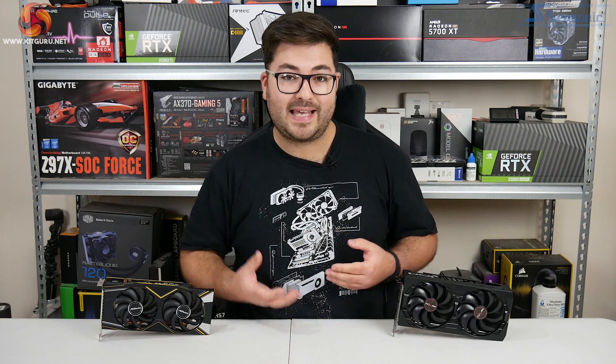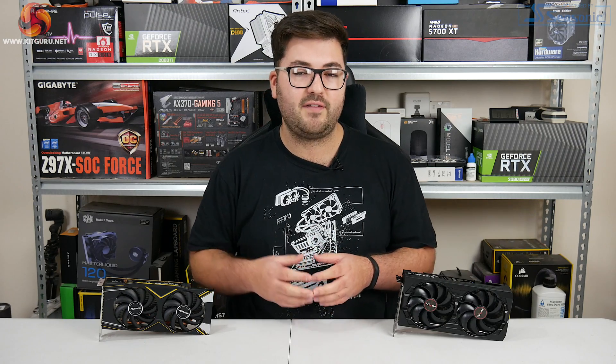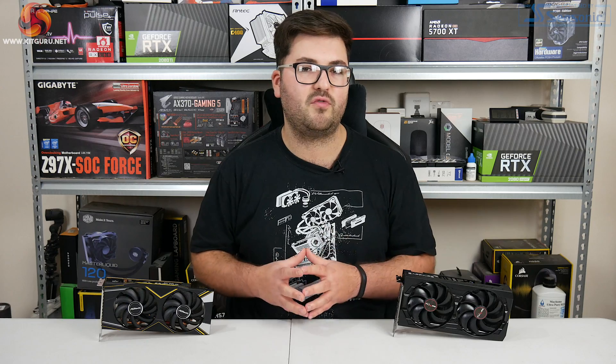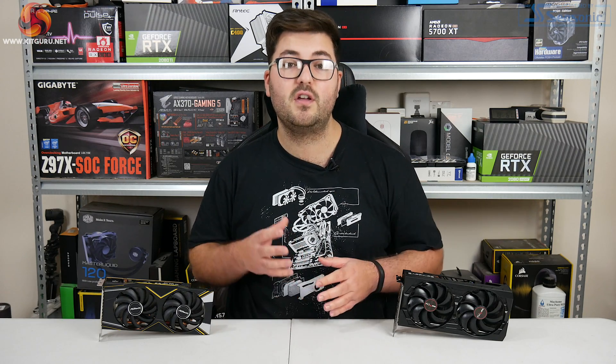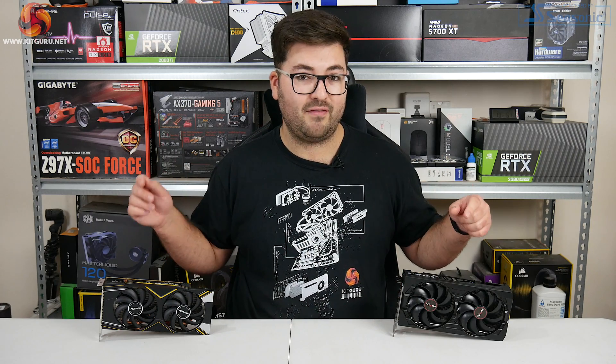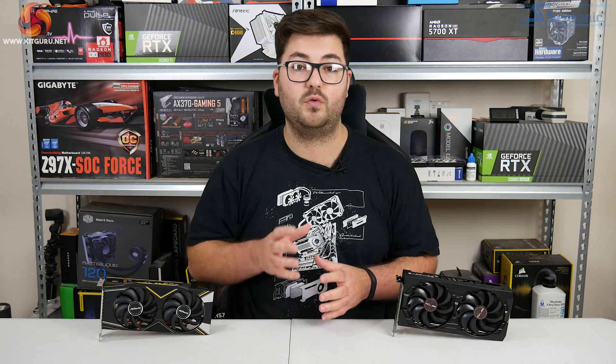That is really it for our look at the gaming performance of these cards. If you stick around to the end of the video I will wrap up all my thoughts on overall performance and price-to-performance. But now we're going to look closer at the cards themselves to give you a look at the designs and also the coolers.